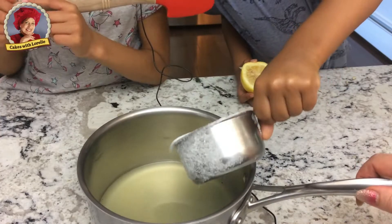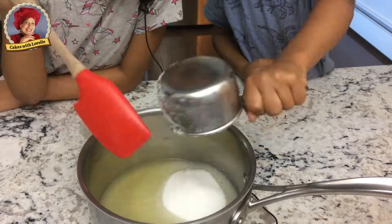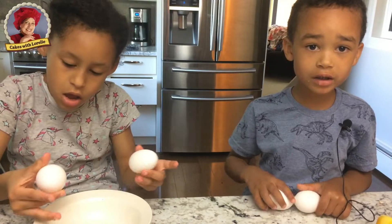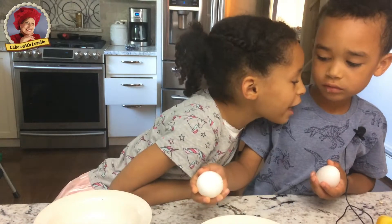The next step is to put one cup of sugar in the juice and then stir. It's time to crack the eggs. You need a bowl and you crack them like that. You need eight eggs.